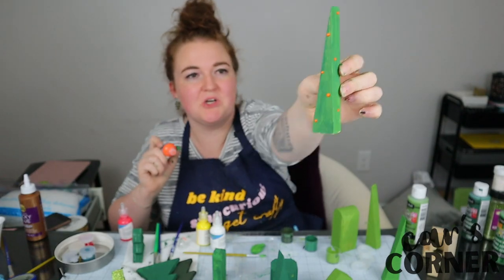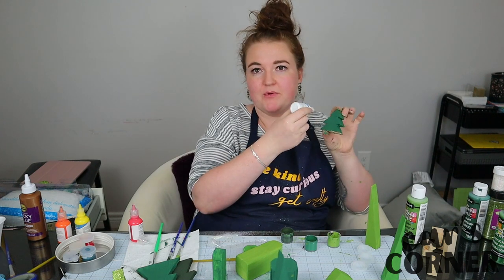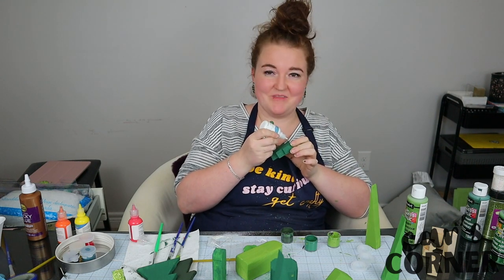I'm just sort of like dotting it on. This one's going to be an experiment — I'm going to try and put some white on the bottom so that it looks like it's decked. Decked?